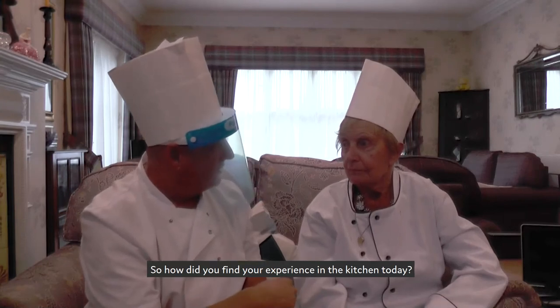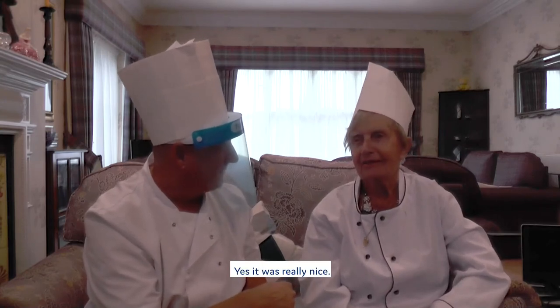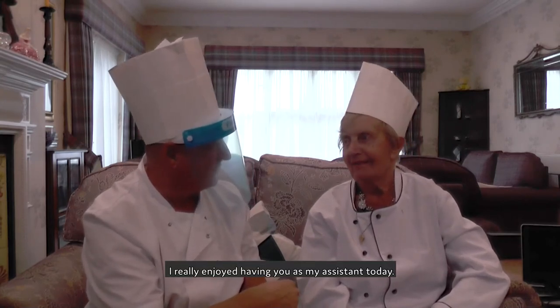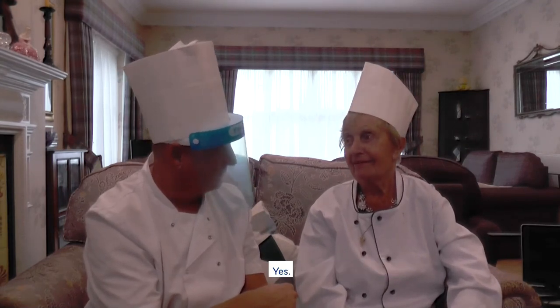So how did you find your experience in the kitchen today? Did it bring back any memories? Smashing. Did you enjoy it? Yeah, it was really nice. I've really enjoyed having you as my assistant today. Would you be willing to come and help me some other times? Yes. Super, cool.